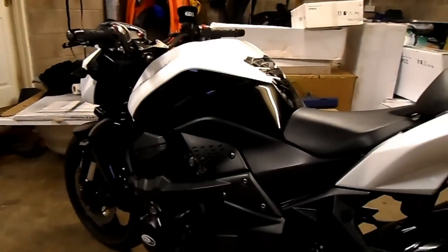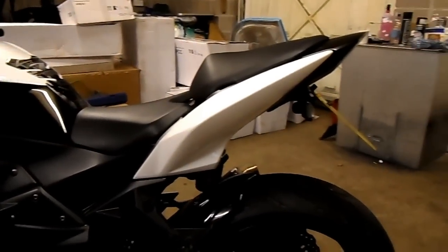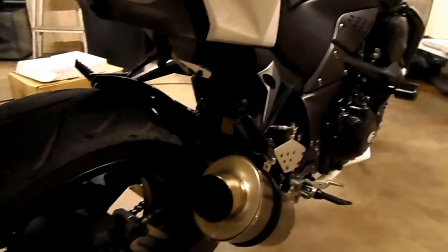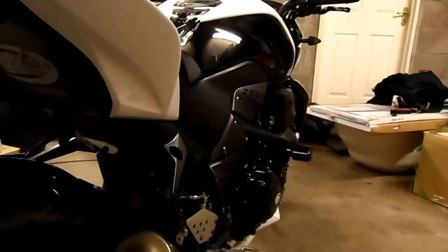Kawasaki has given the bike a makeover, with the addition of wavy discs and revised plastic trim around the frame to cover the gaps. Many aftermarket retailers provide an array of products to personalise your bike, from bar ends to stylish end cans. RNG, as always, provide excellent crash protection.